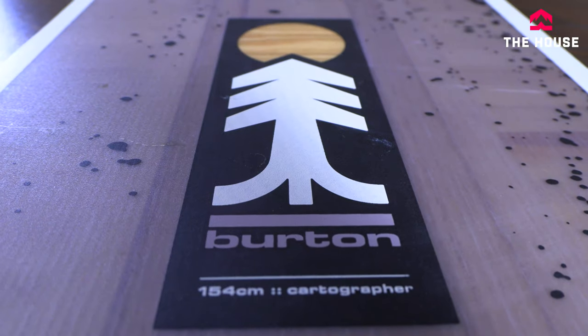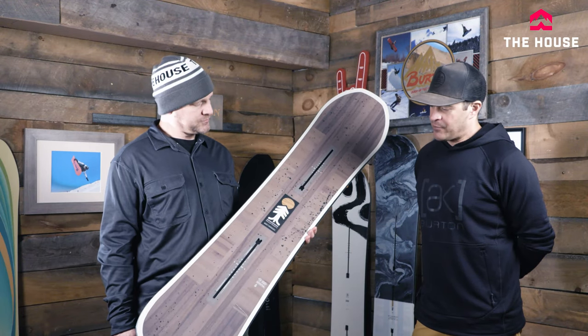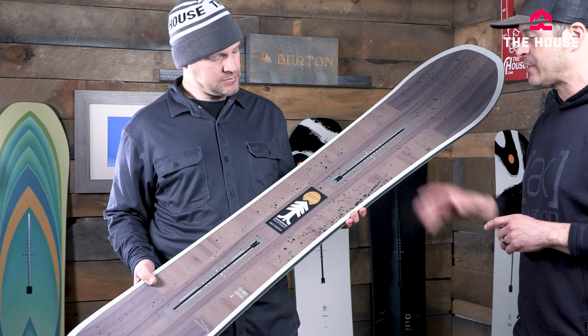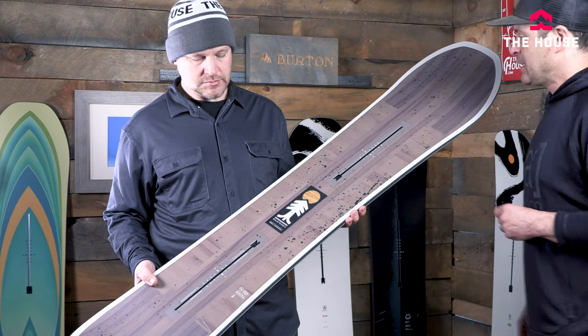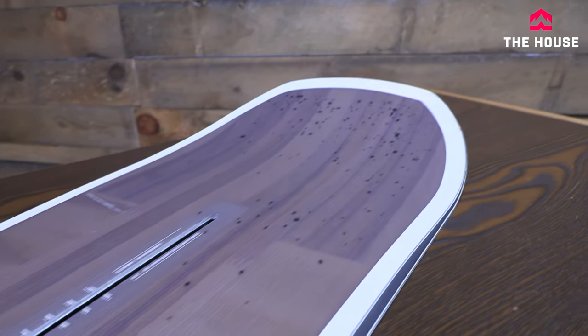At $500 we have the Cartographer — this was a new board last year and a pretty big success. There's a lot of value in this board. It's probably one of the most versatile boards in this lineup, with really cool graphics this year — super simple. You've got some hits to the core, Tri-X glass, and a centered base, so ton of value in this board.